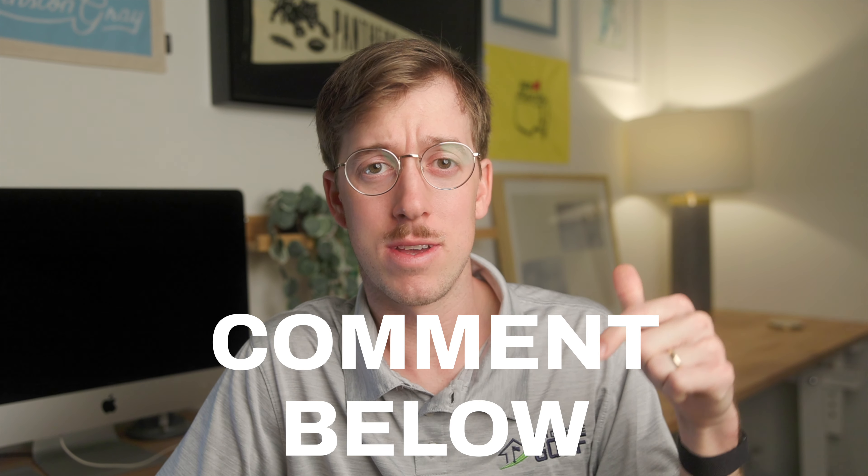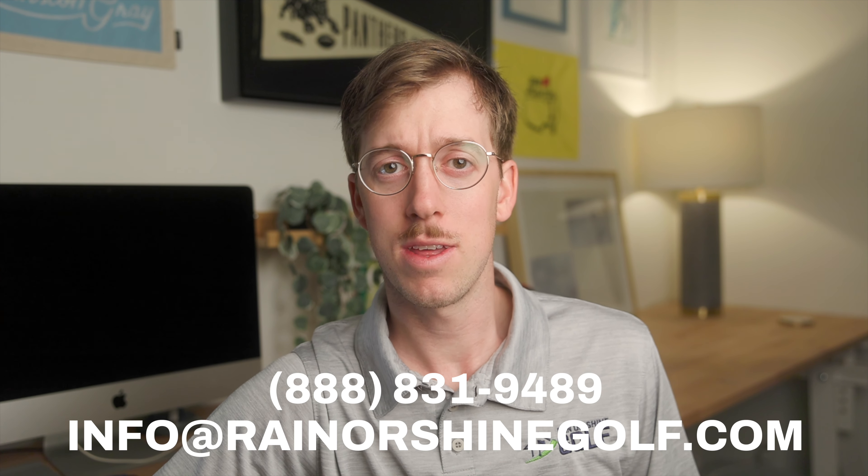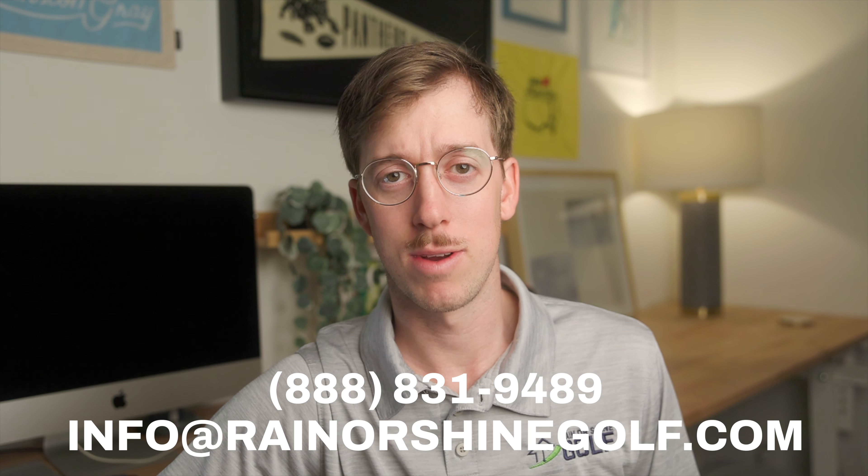Let us know in the comments if you think that extra data is worth $1,000. Overall the FlightScope Mevo Plus is an awesome launch monitor. The ability to take it indoors and outdoors with ease is a huge plus, and if you have the 16 feet of space required inside, for the price you're getting a ton of data. If you have any questions please reach out to our team at Rainer Shine Golf.